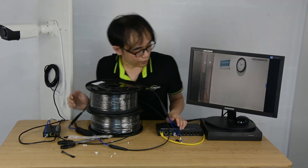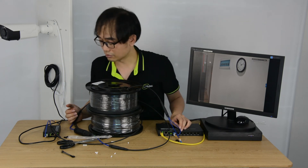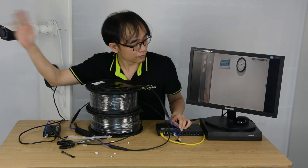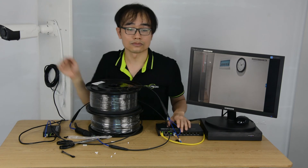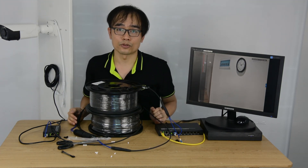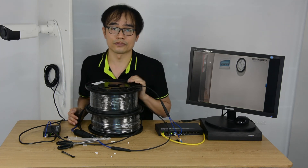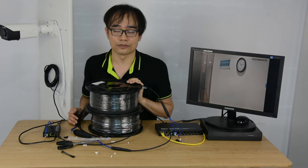Let's wait a moment — the camera is live now. It's pretty fast. That's all, thanks for watching. If you have any questions about the pre-terminated fiber optic cable, please leave us a comment below. Have a nice day.